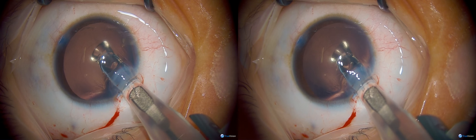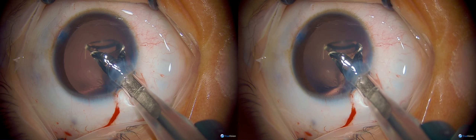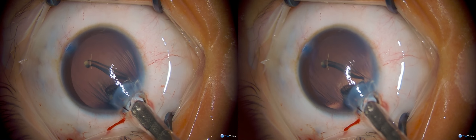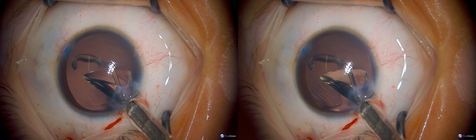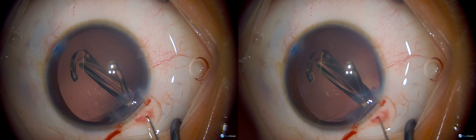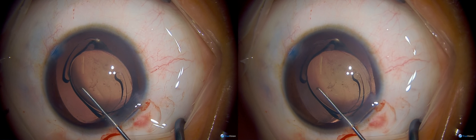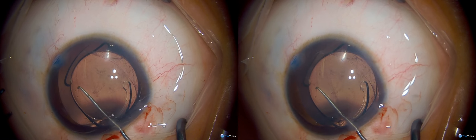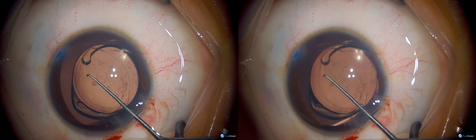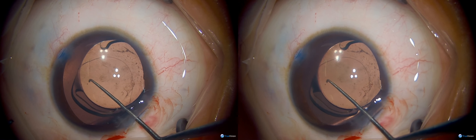Once those two fragments are removed, you can place more viscoelastic in the eye and go back to a repeat injection. Here you can see that the plunger did not extend onto the surface of the optic like it did with the first implantation. Now that pristine intraocular lens can be easily dialed into position. One real benefit of this particular lens for pediatric cataracts is that it tends to open quite slowly, allowing you to maneuver it into position, particularly if you have an irregular capsulotomy.